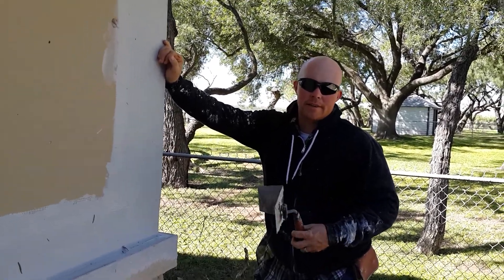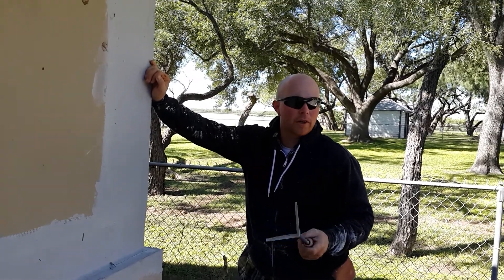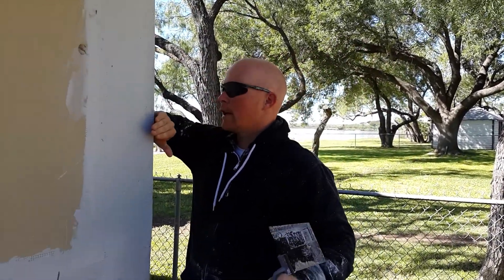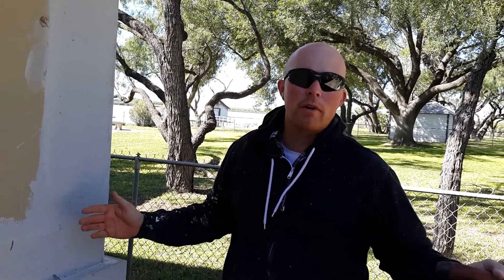Hey guys, it's Jake with Stone Coat here in Texas. Something I got to thinking about — a way that could help you when you're coming to your corners. I've seen a lot of guys when they do Stone Coat applications, it'll be rounded, a rounded edge like this. And that's okay — many people like that, they want that. Other people just don't know any different.